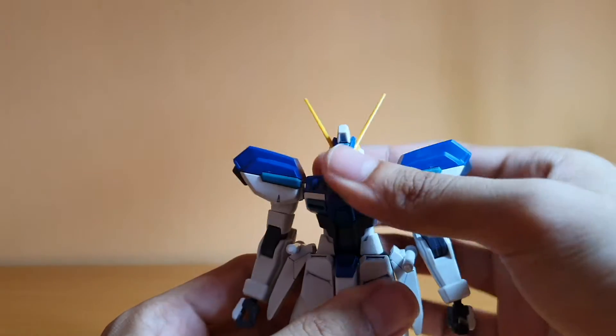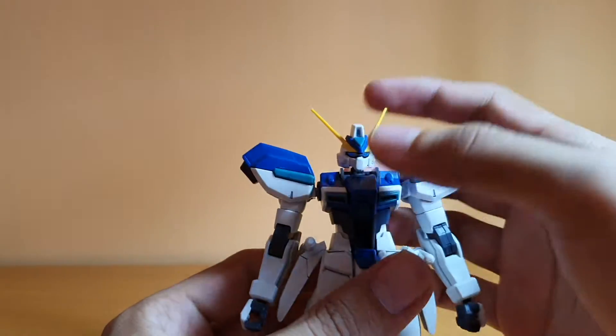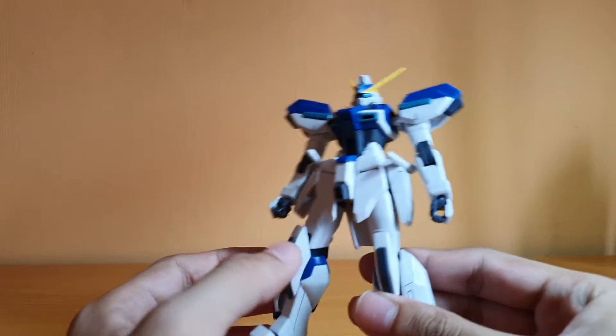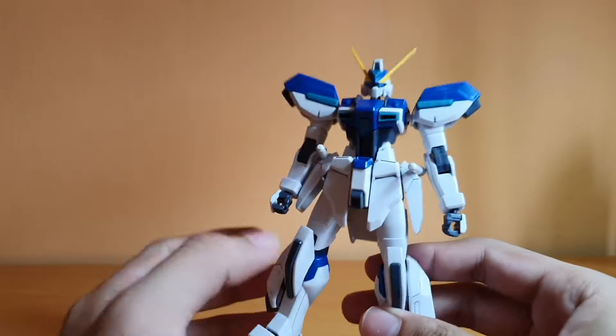I really like this design of the Windom — it's pretty cool. Look at that V-fin, it's pretty big. It is a pretty solid kit, pretty sturdy. The design is pretty good.